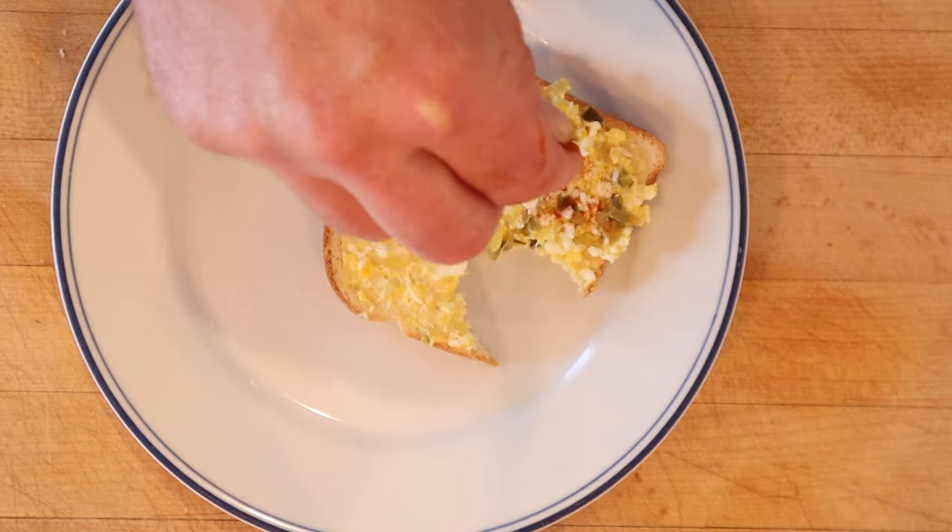I'm gonna add a little smoked paprika. Okay, let's give this Chevy Chase sandwich plussed up with a little smoked paprika a go. The smoked paprika's working really well with the eggs. I'm not so sure it's working really well with the sweet pickles. It's not bad, but it's not great.